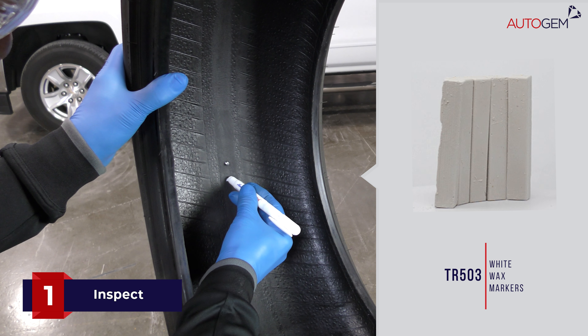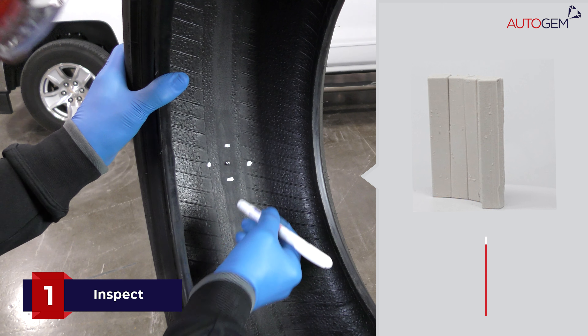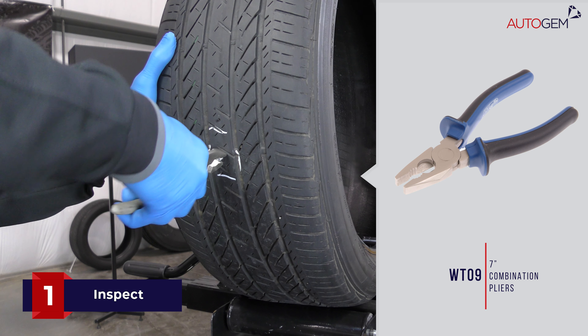Mark the injury on the outside and inside of the tyre using a marking crayon. Remove the object which caused the injury using a suitable tool.